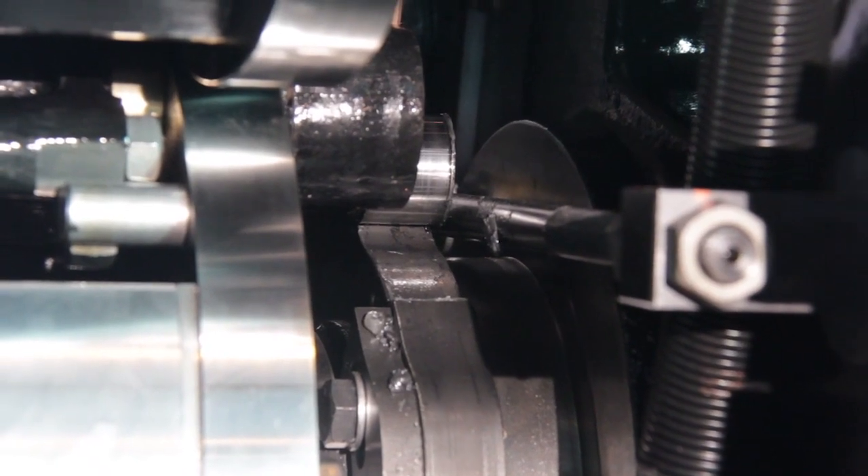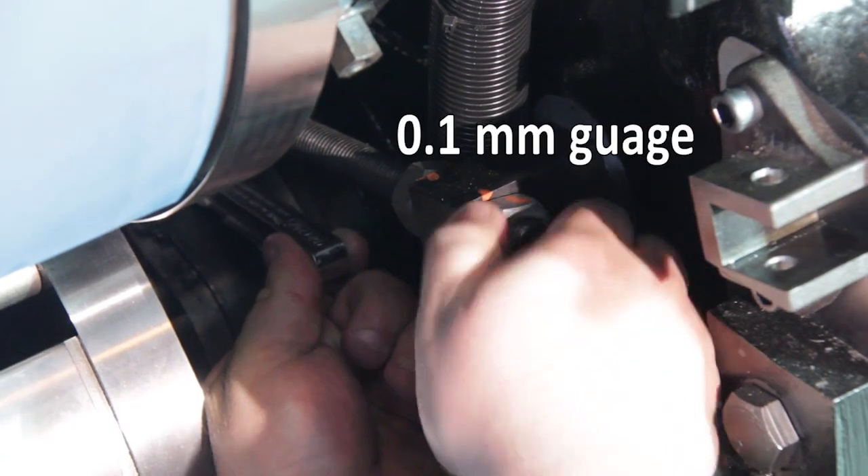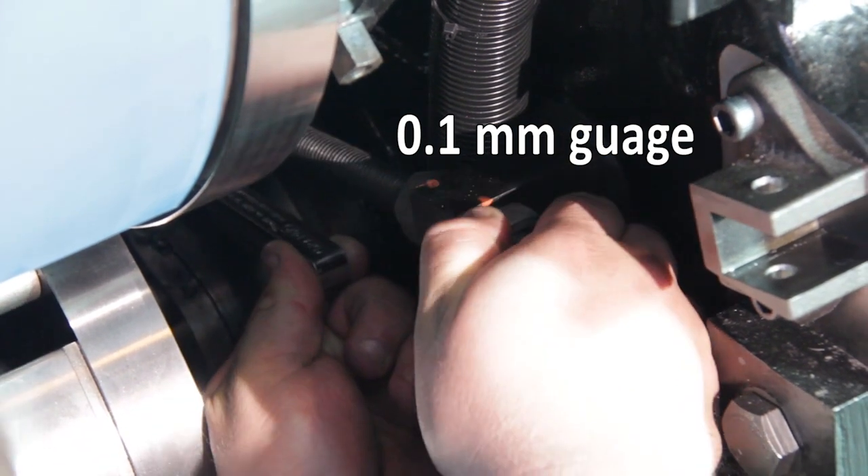Using a 0.1mm feeler gauge, set the gripper cam by adjusting the cam lever until the gap between the cam follower and the cam is 0.1mm.